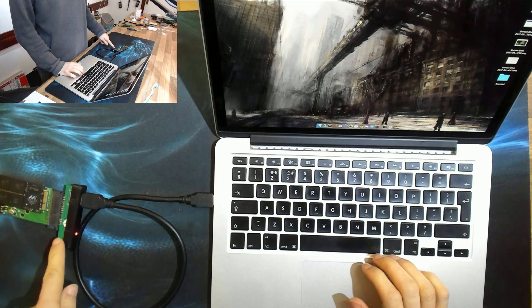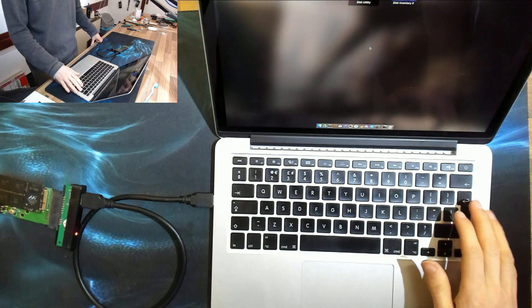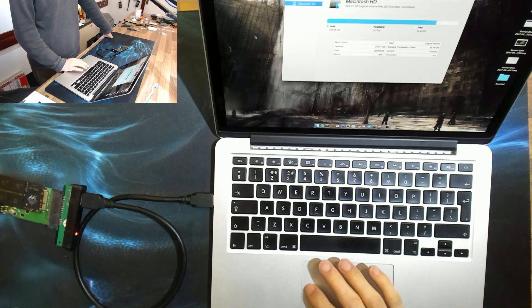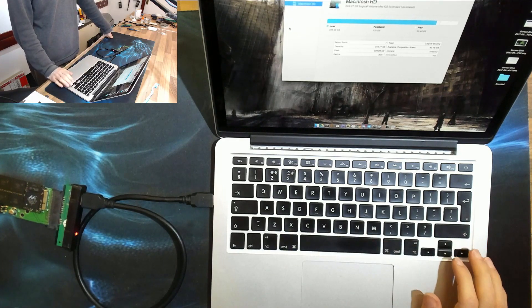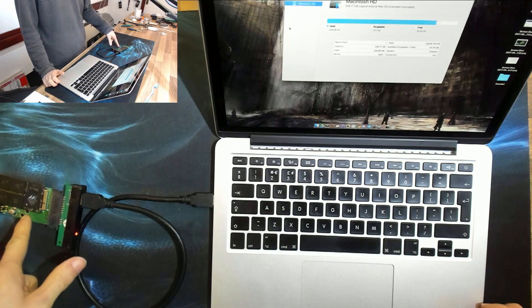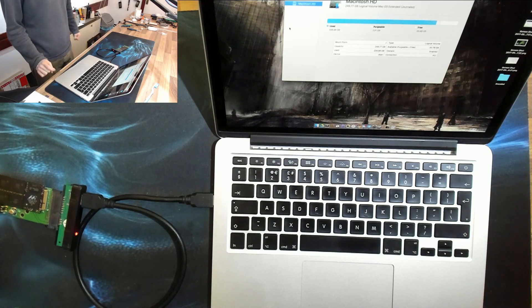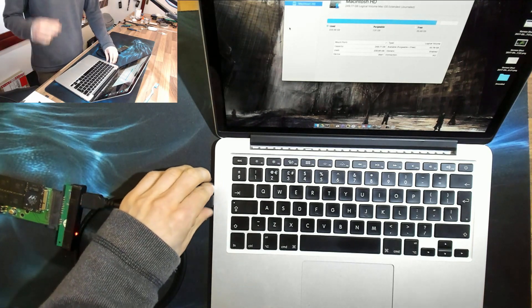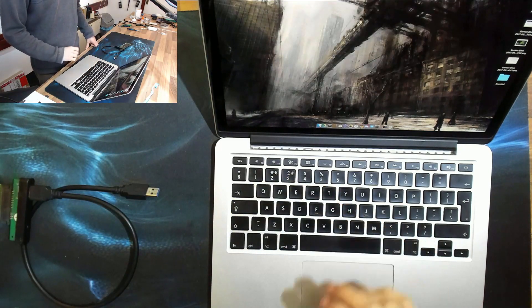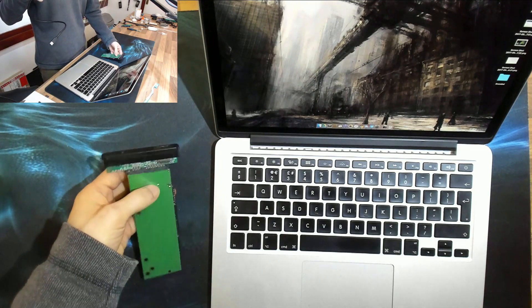I've got a light on my adapter, so we've got power to the drive. Let's bring up Disk Utility... and there is nothing in Disk Utility except my laptop's built-in SSD. The SSD is not being detected. This fella is dead, because I know for a fact that my adapter works. So yeah, we need a new SSD, a new heatsink, and then I think we should be able to build a working MacBook out of that wreck. I'll see you guys after the cut.